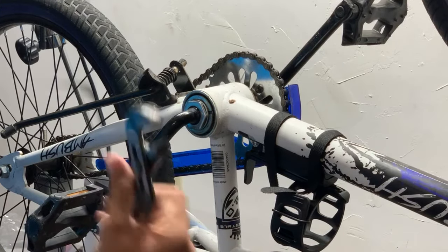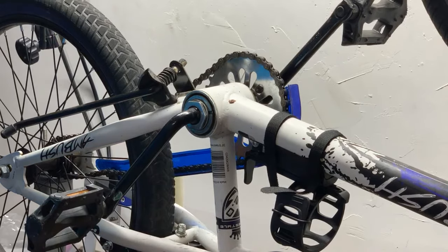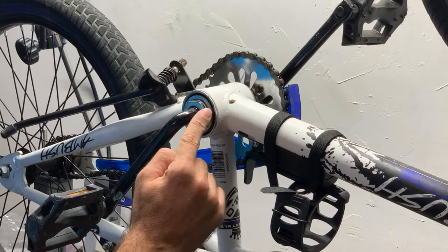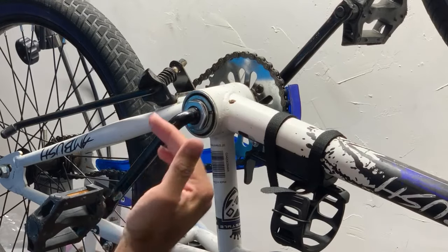So next thing you want to do is you want to grab some slip joint pliers like this or some adjustable pliers like this, and you're going to take this nut right here and basically back it out of the way.